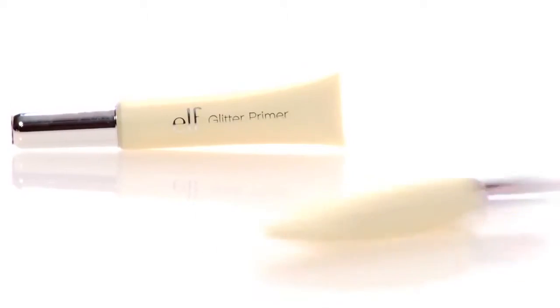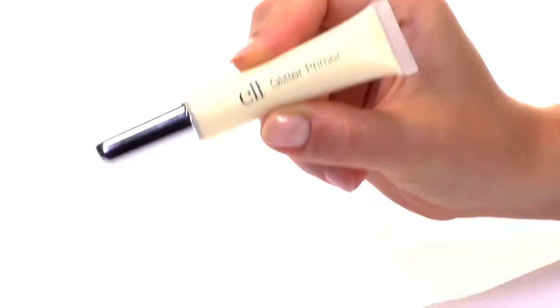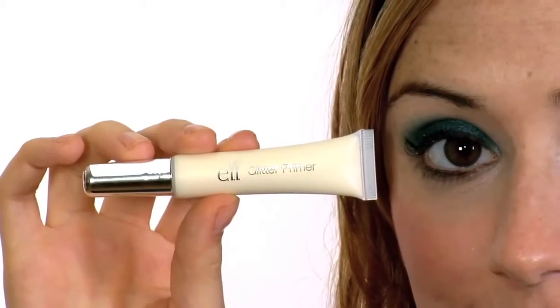Simply apply a thin coat to the eyelid with a clean fingertip or any of your favorite e.l.f. Essential eye brushes prior to applying eyeshadow. This primer is also formulated for use with any pressed or loose glitter eyeshadow for a long-lasting shimmering look that will sparkle all day.